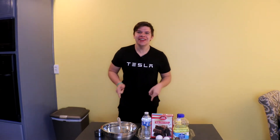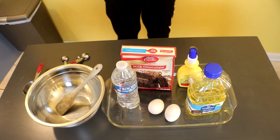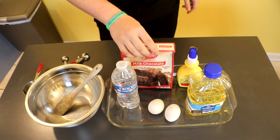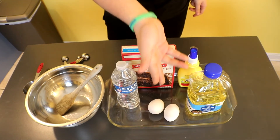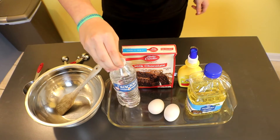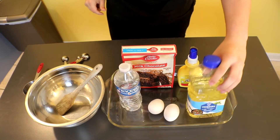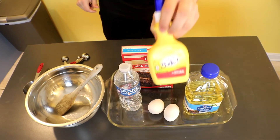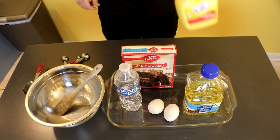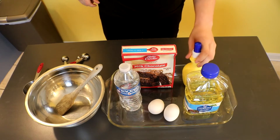So I will show you the rundown on the ingredients. Alright guys, so first you need this — two eggs, three tablespoons of water, half a cup of vegetable oil, and you need some spray butter to spray your 13 by 9 pan, or whatever pan you want.